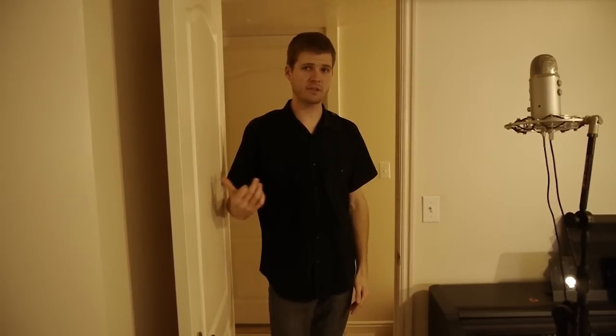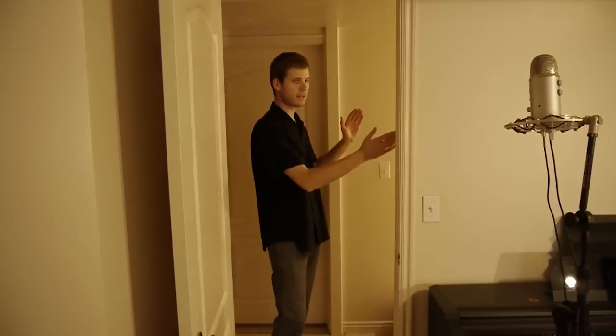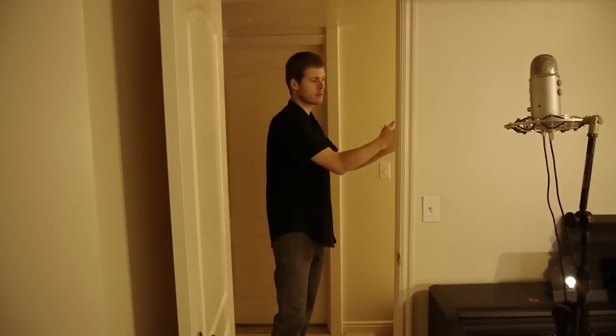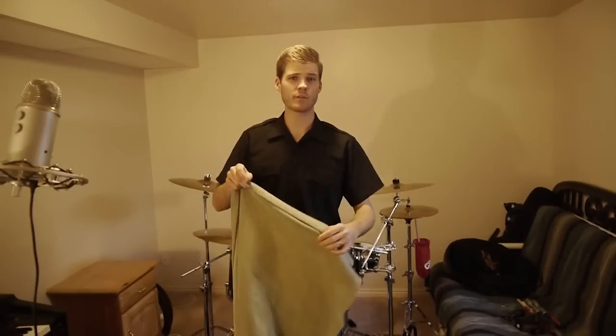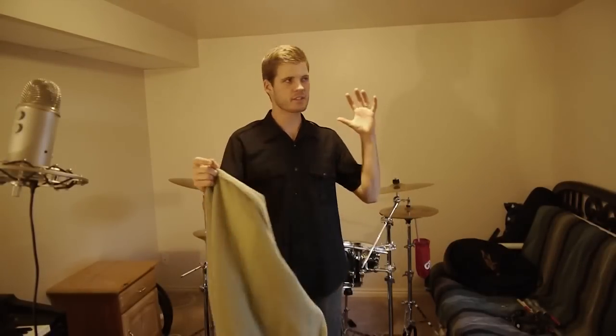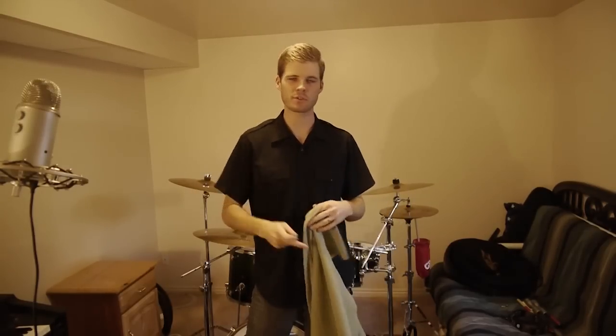First thing we can do is shut this door. You'll notice this hallway when I clap — it's really echoey. So if this door is wide open with the loud drums, it kind of bleeds in here. As for the room itself, I'm just going to be pinning up these thin blankets and sheets on the walls. After I do that, I'll probably walk around and clap, and if I can hear any other spots where the echo is coming from, I'll cover up those corners or whatever I've got to do.